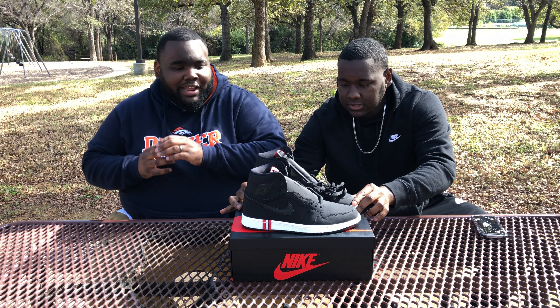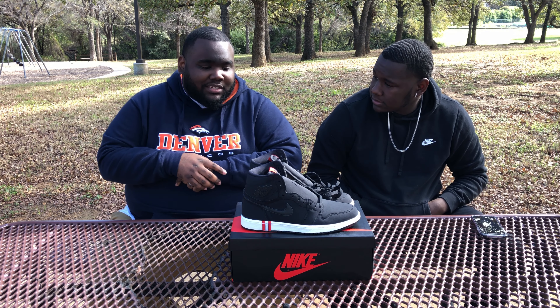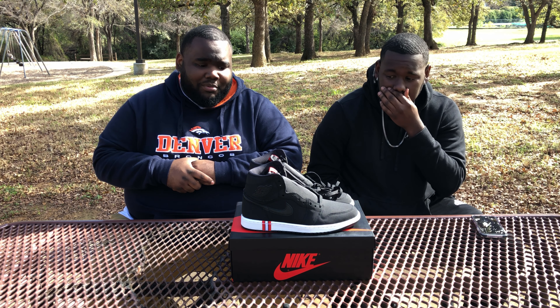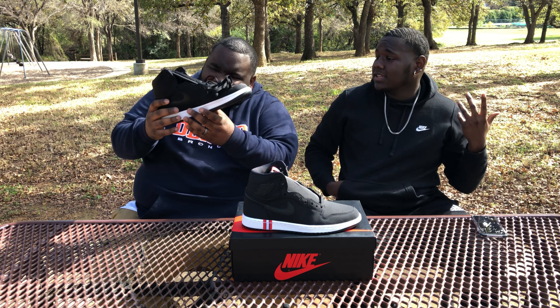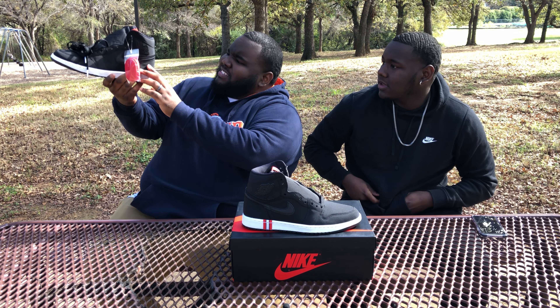I'm going to be completely honest — I don't know why Jordan decided to go black and red with Paris Saint-Germain when they're navy blue. Dark navy blue. And to my knowledge, this ain't blue.